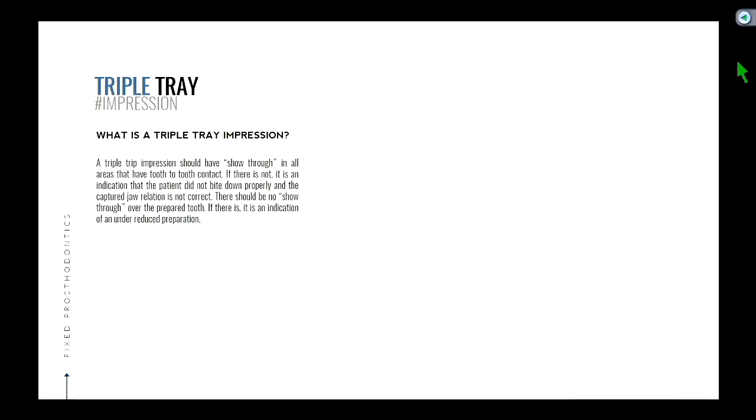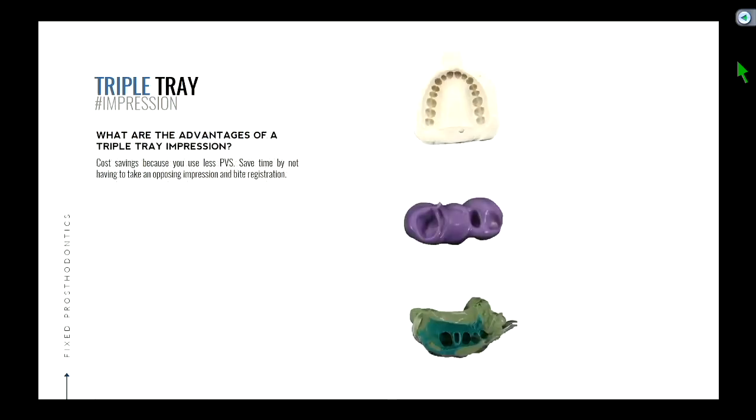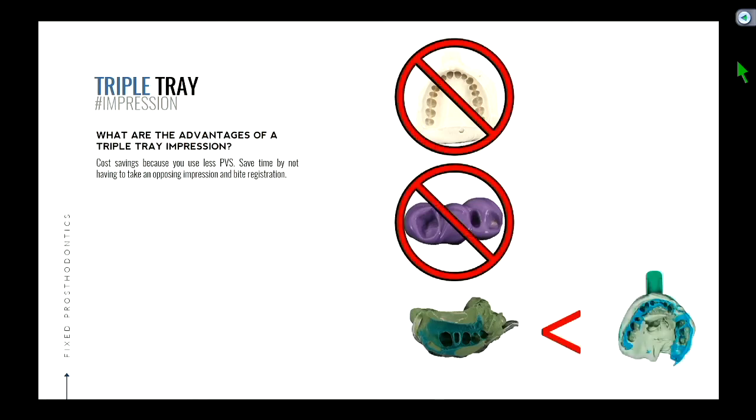I think we have a slide that goes over some of the key questions, because ultimately the decision you're trying to get to is: when can I use a triple tray and when shouldn't I? So here are the advantages and disadvantages — pretty straightforward. Does a face bow record affect the occlusal contacts in maximum intercuspation? So let's use these two setups: the traditional way with full arch impressions and face bow mounting, versus the triple tray without a face bow.